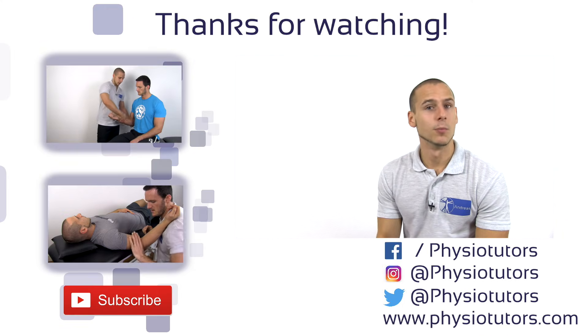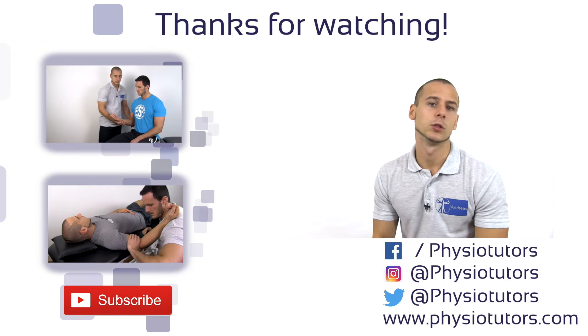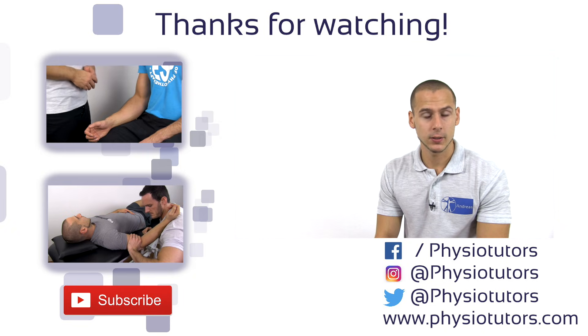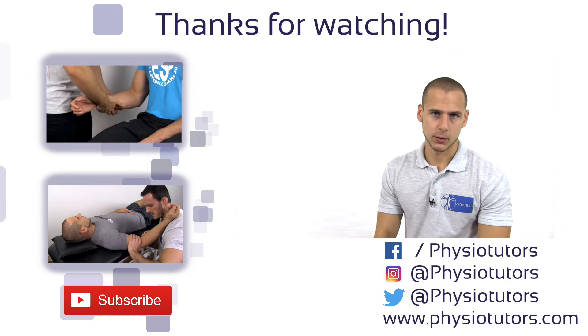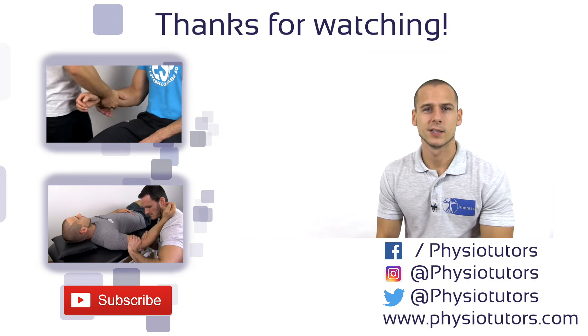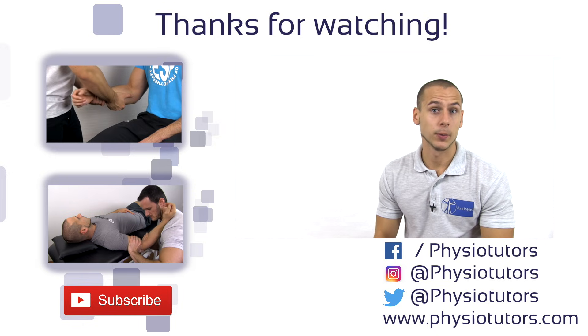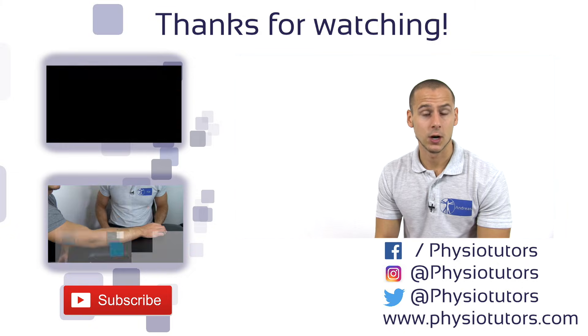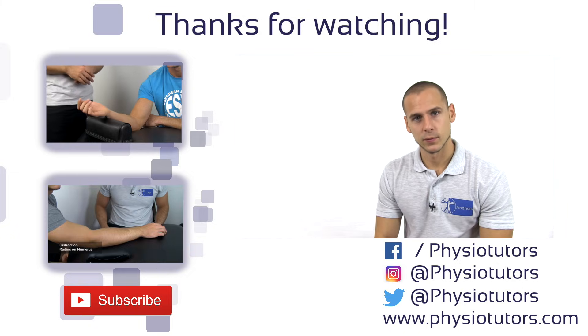If you want to learn more about elbow assessment, make sure to watch some of our videos from the basic assessment series of the elbow joint. If you liked this video, be sure to give it a thumbs up and subscribe to our channel. Make sure to visit us on our Instagram feed where we post daily, as well as on Facebook and our website physiotutors.com. And as always, this was Andreas for Physiotutors.